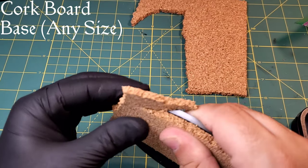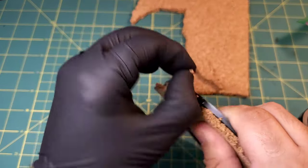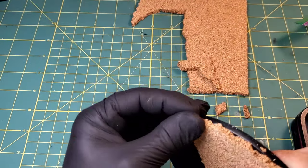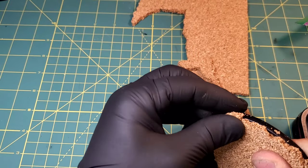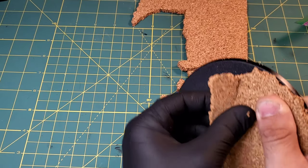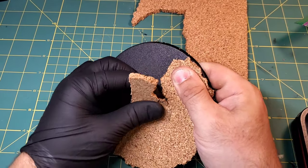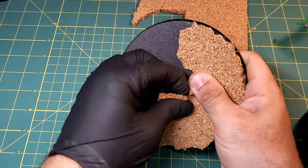Hello everybody and welcome back to the Maniacal Mini, thank you for joining us for another video. Today we are working on Gobsprack the Mouth of Mork, and we are starting to work on the base. Grab your tools, paints, whatever you need, maybe grab a drink if you're looking to hang out, and we will get this tutorial started.